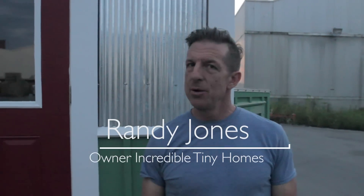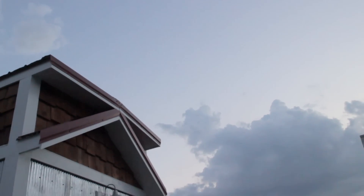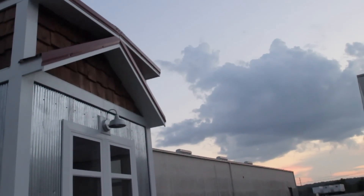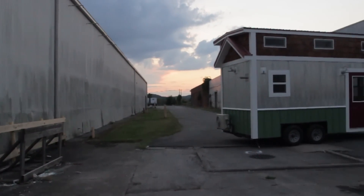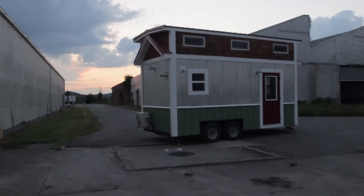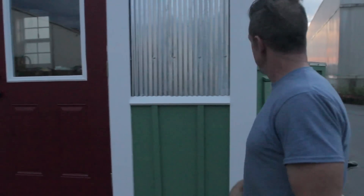Hi, I'm Randy Jones and you're back at Incredible Tiny Homes and we're going to feature another one of our beautiful homes. What's really unique — we've kind of evolved into this process — is that now the homeowners are all into it. They're picking out their colors. This guy chose not to paint his metal, which I thought was great. Hey, look around here — here's our tour.